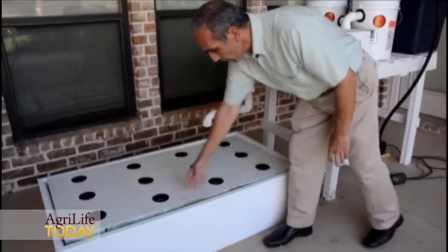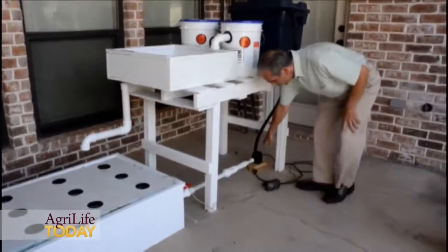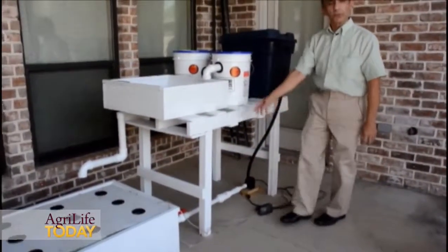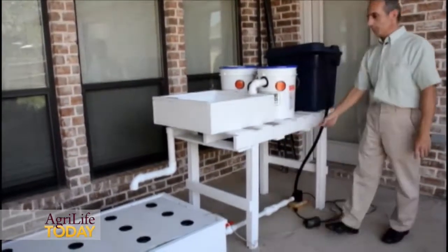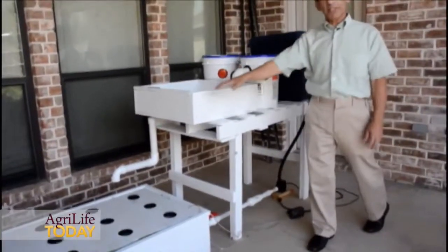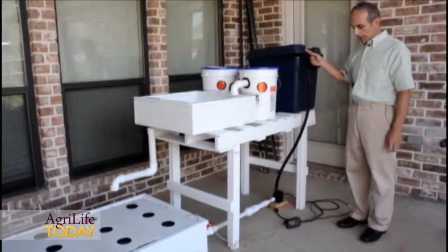The water will come out from this end, and this little pump is what starts the cycle over again. It takes the water from the end of the tank and pushes it back up. So everything is flowing down by gravity, and this little pump takes it back up to recirculate it.